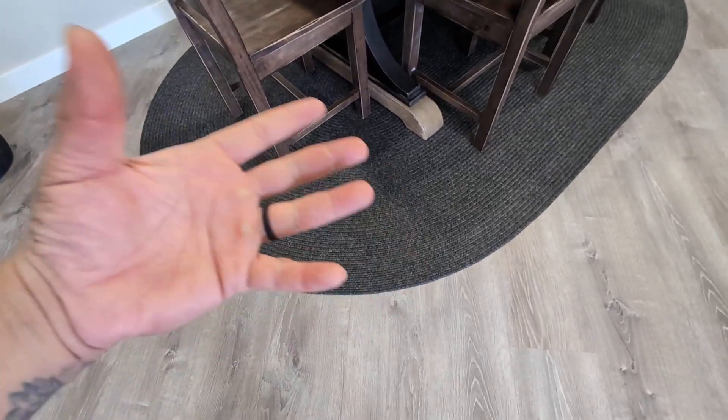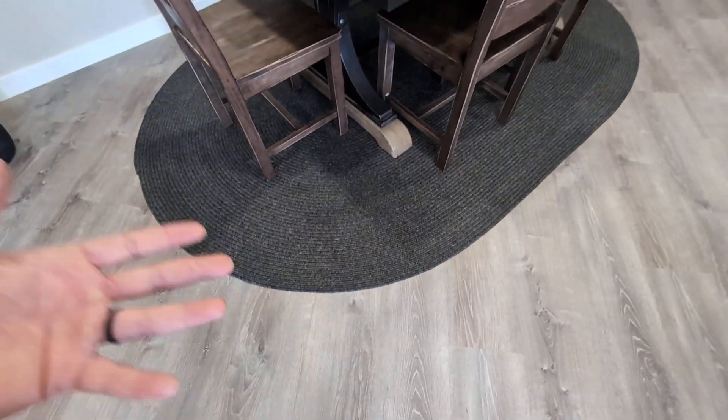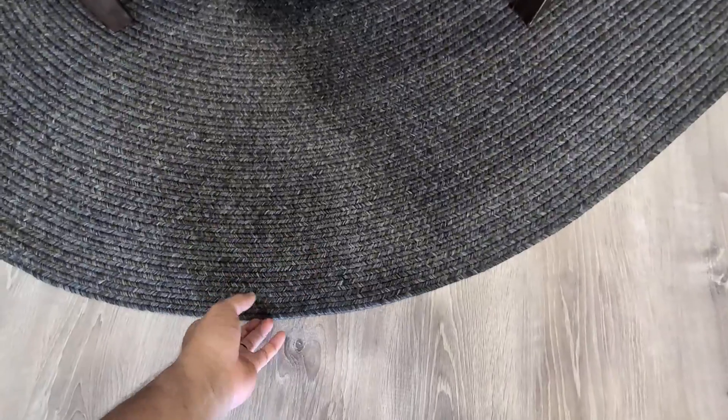Today we're going to be reviewing this oval braided area rug by Safavieh. I've had this area rug now for about a year and it has been amazing. Really love this braided design — super high quality, and it is non-slip so you don't have to worry about it slipping.